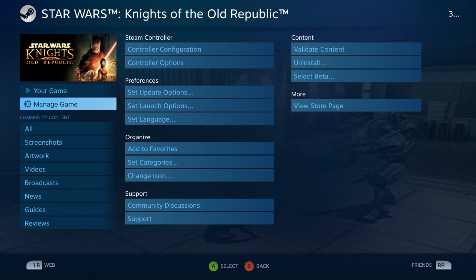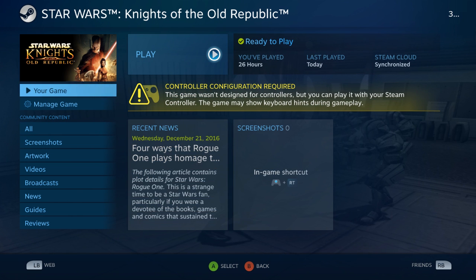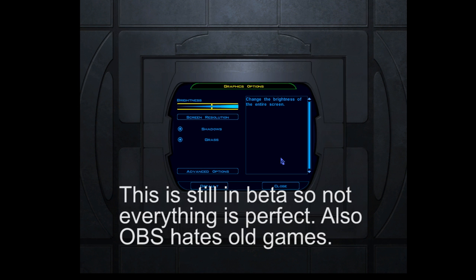We'll just hit done, and then we will go to play game. Alright, and we're here now on KOTOR at the main menu. This is with the right stick I'm moving, and we can just hit RT, which is now the left mouse button. And we can go through some settings here.